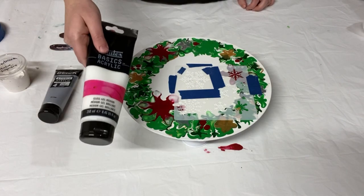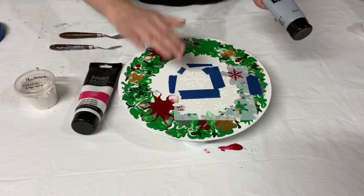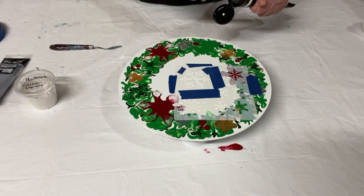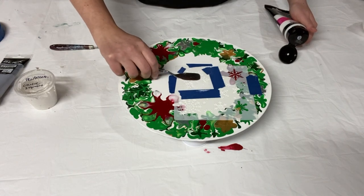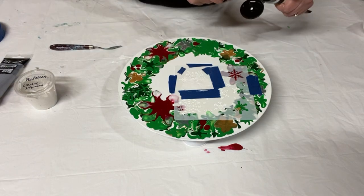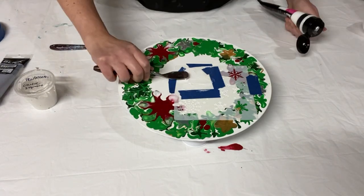I've got my Liquitex Basics Gloss Gel, and I'm going to be using pearlescence, which is metallic white and silver, so it's going to be sort of a two-tone snowflake. Let me start by putting on a thin coat of gloss gel. This helps add the texture, and it also creates kind of a seal between the stencil and the painted surface so the paint doesn't smear underneath your stencil. You want it fully covered, but quite a thin layer.